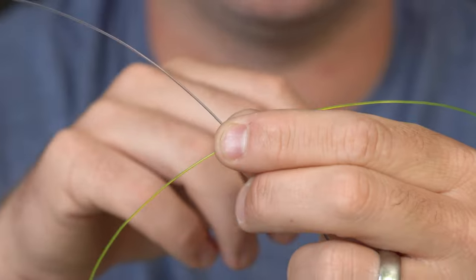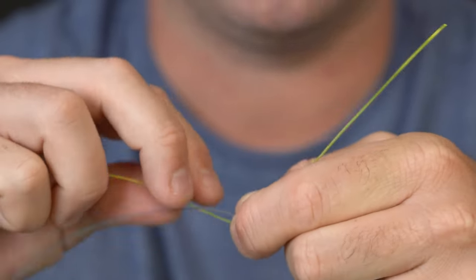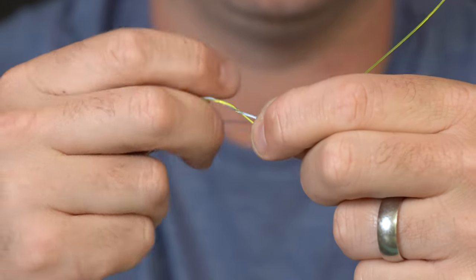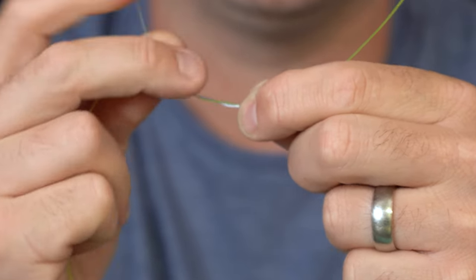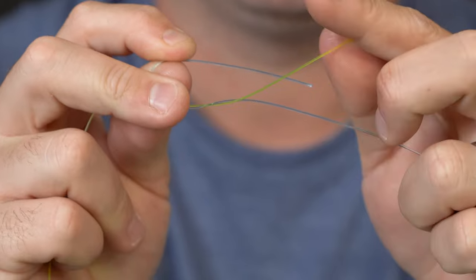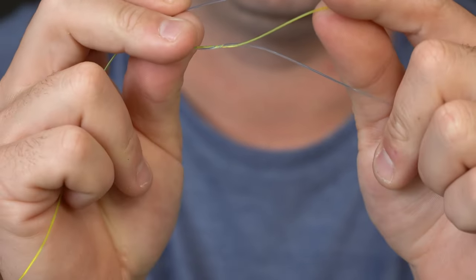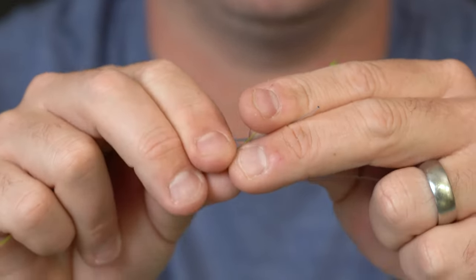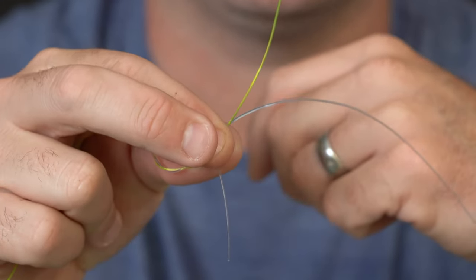Then I'm going to take one of the ends. I'll start with the blue and just wrap that around the yellow piece one, two, three times. Now I'm going to take that end and pass it through the V that's made by the blue and the yellow, then pinch it so it's facing downward.